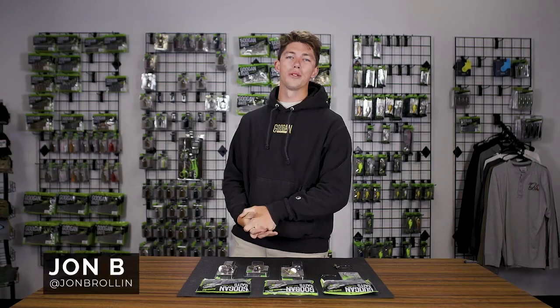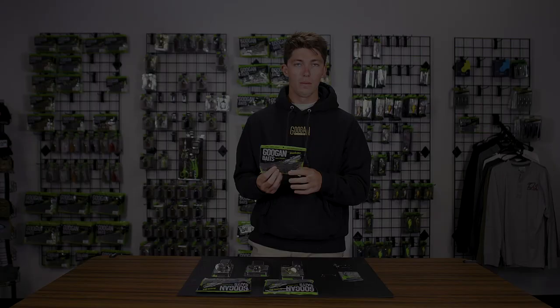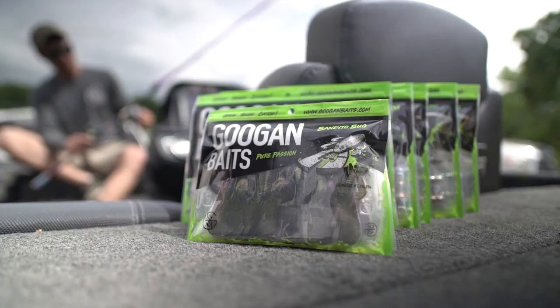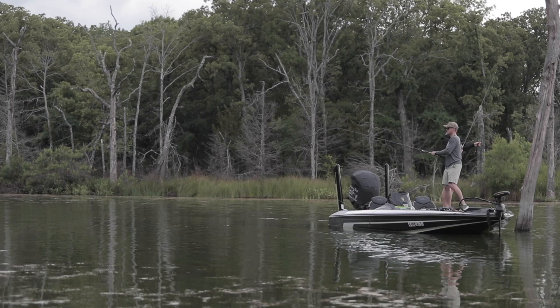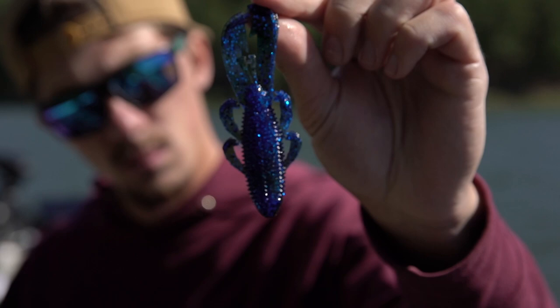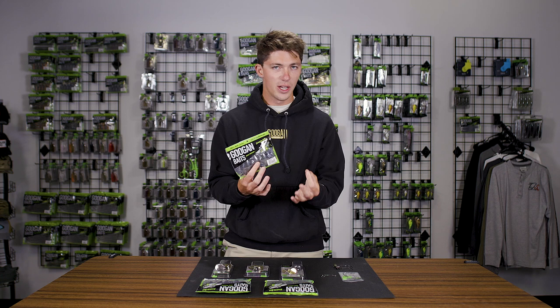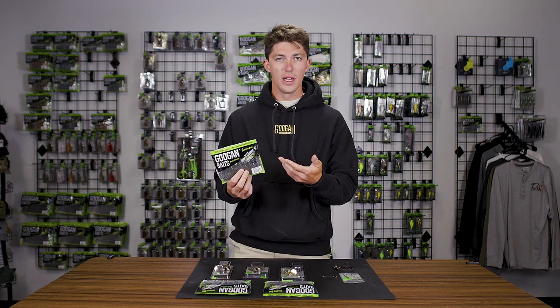Welcome back to Guggen Lab. Today we're going to talk about five juicy ways to rig your Bandito Bug. The Bandito Bug is obviously one of the most popular Guggen baits that we make. It has caught so many giant fish and it's one of my personal favorites. It holds a very dear and near spot in my heart. What's great about this bait is it's not just meant for Texas rigging and throwing on the back of a jig. So let's get into this.